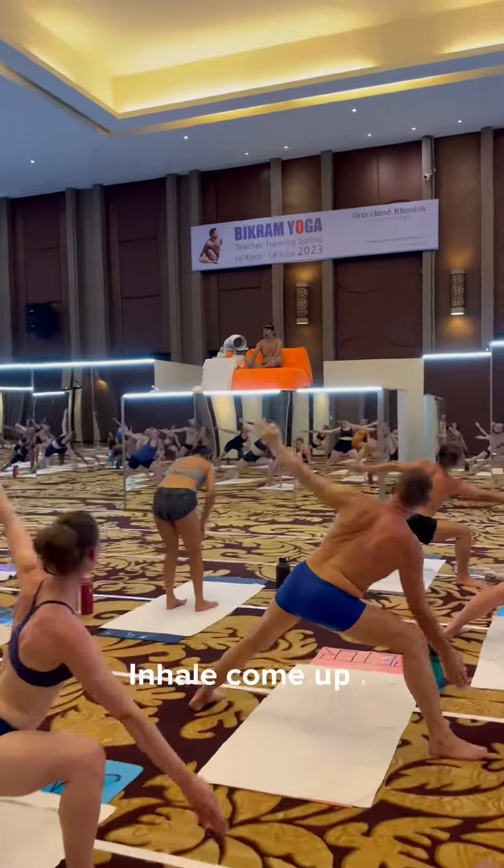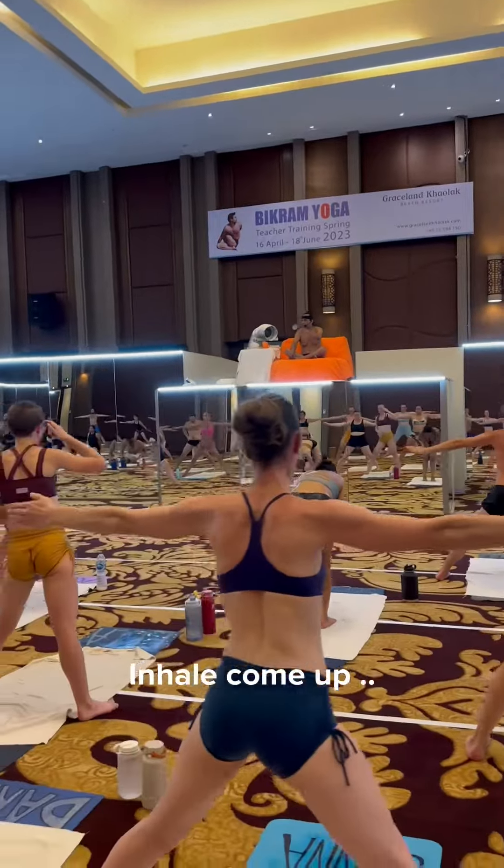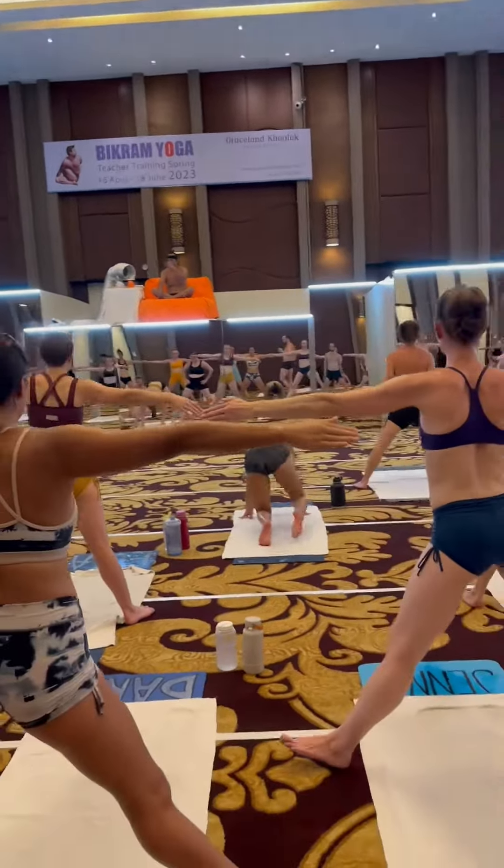He will come up. Hips down, body up. Body down, hips up. Opposite.